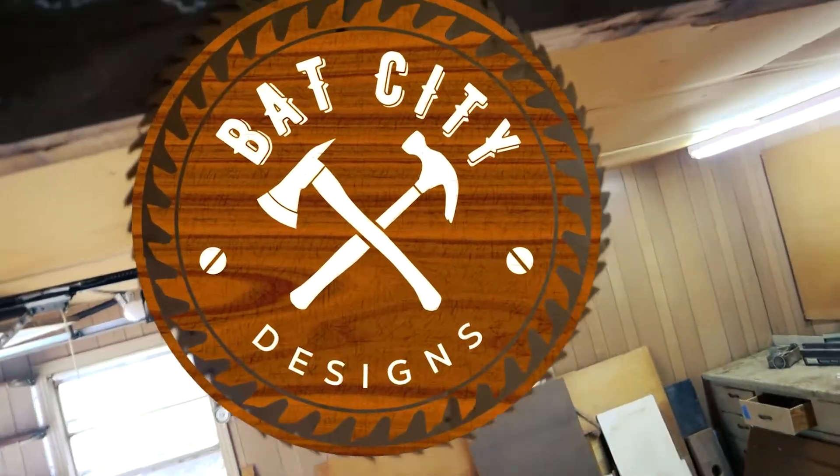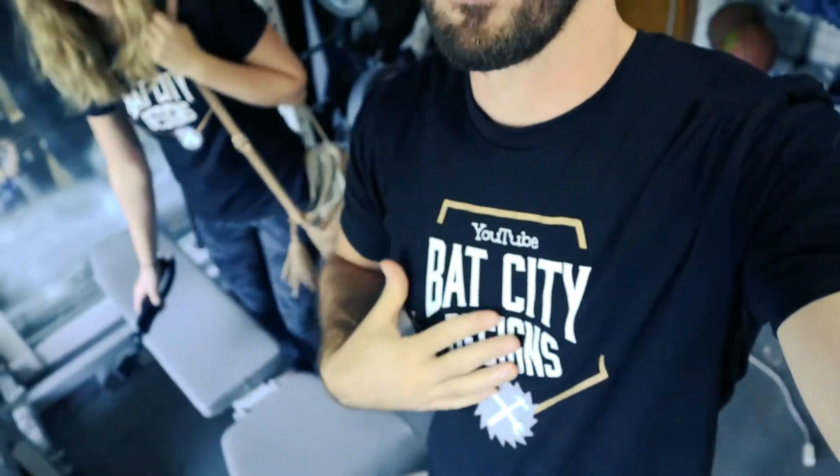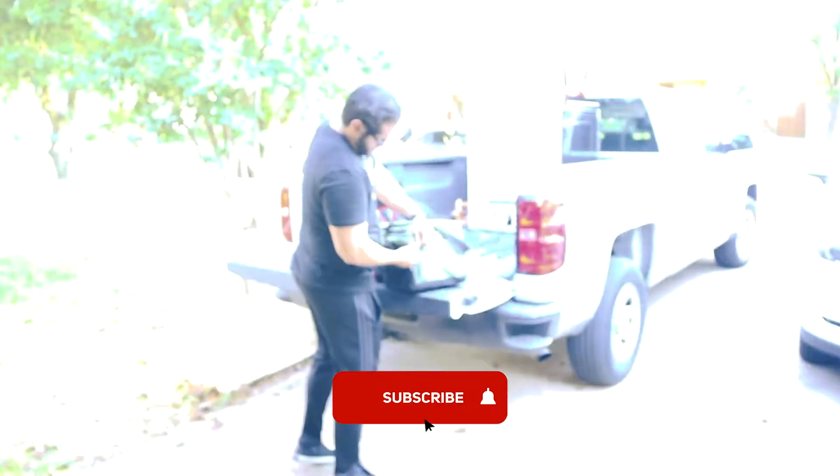Bat City Designs. Good morning everybody — not quite sure what day it is now, been losing track. Today we have the full squad: me, Tessa, and my buddy Robert over here. We're up in the Bat City Designs swag.